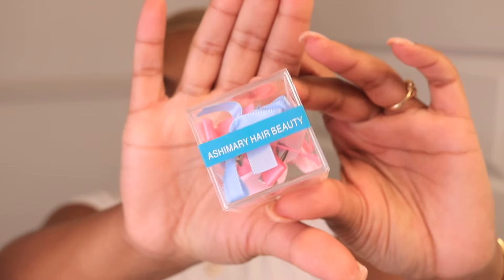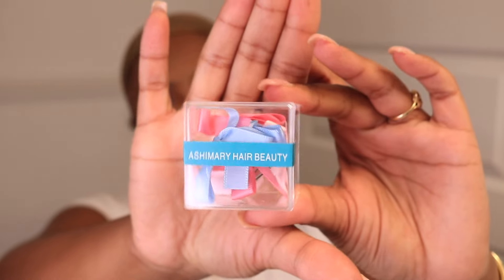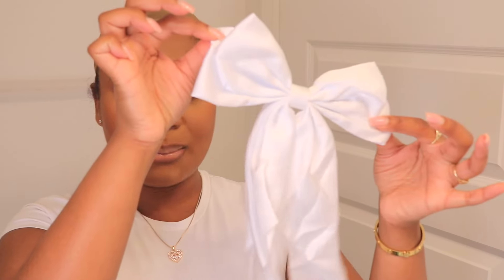The hair is from Ash Mary Hair — I will link that information down in the description box below. Let's get into this unboxing. They sent out these cute gorgeous bows to make your installs a little bit more fun and festive. Of course you get an elastic band in your box, and they come with these little puffs.